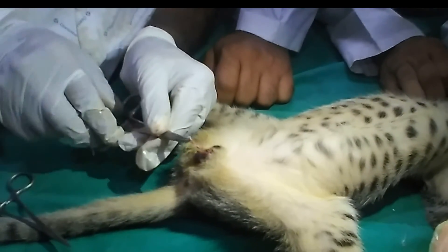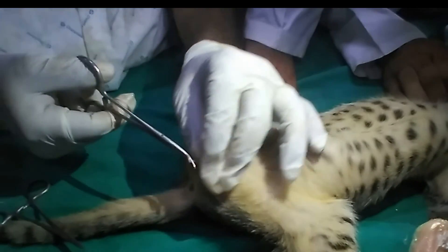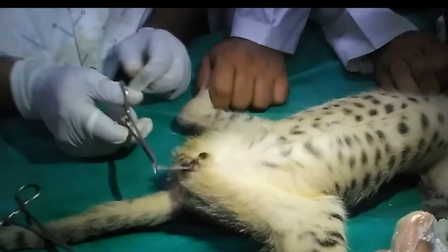Now, in between these two hemostats, we will perform the incision, and in this way the testicles will be separated.